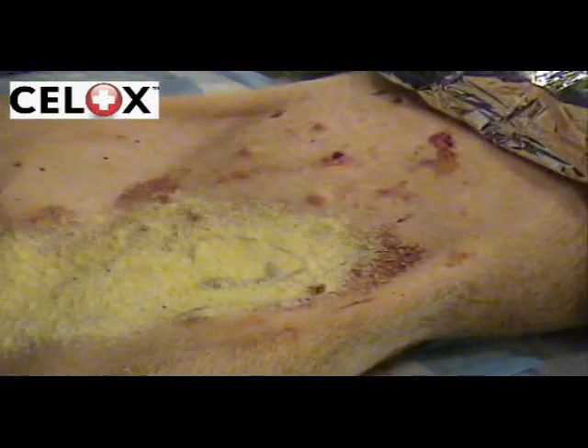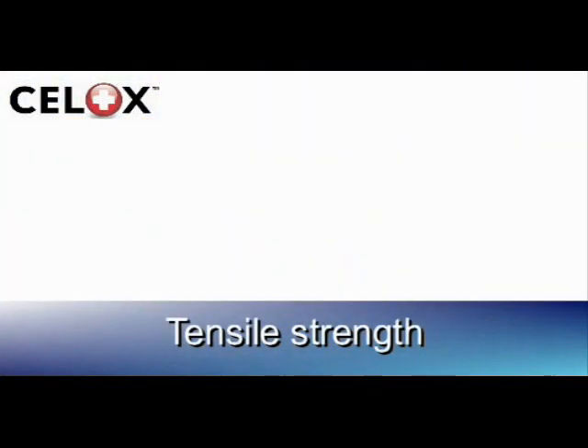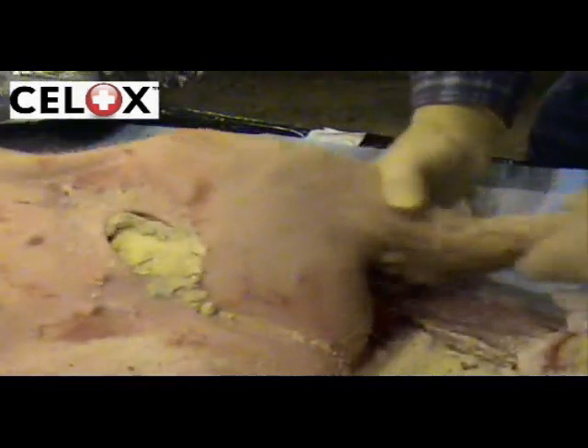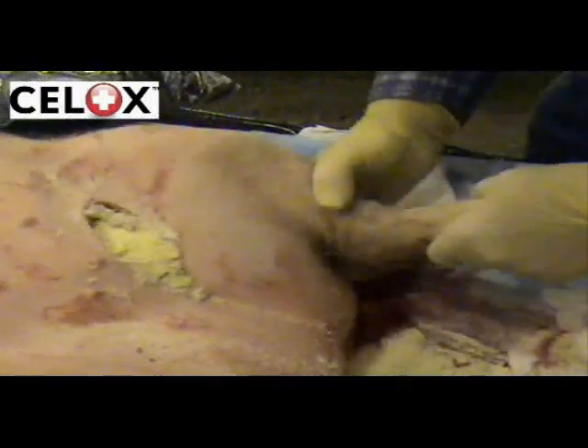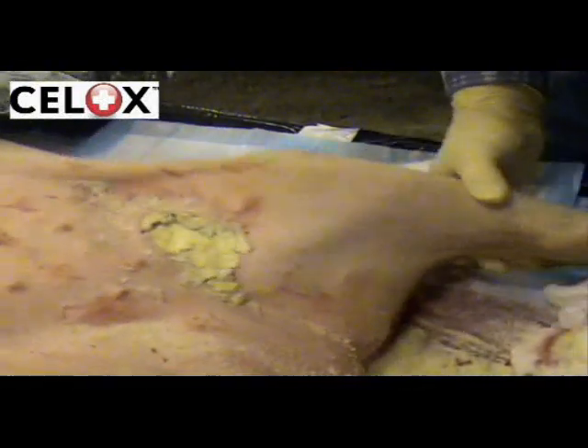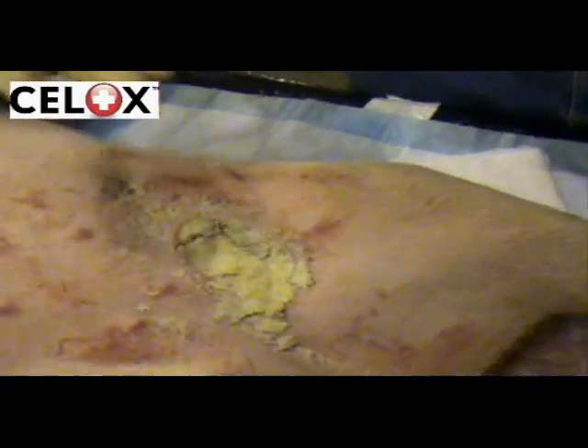After compression, the wound is examined and any excess powder wiped away. The tensile strength of the wound is rigorously tested to simulate transportation of the casualty over very rough terrain. Even after this tough test, CELOX prevents re-bleeding.